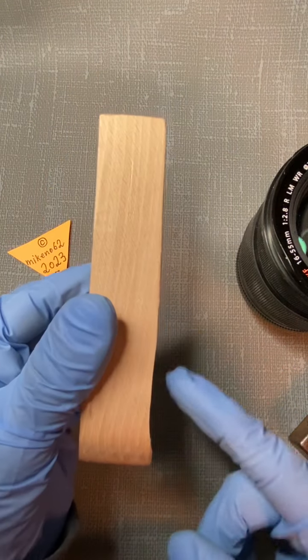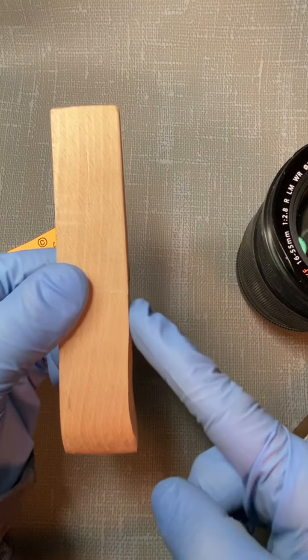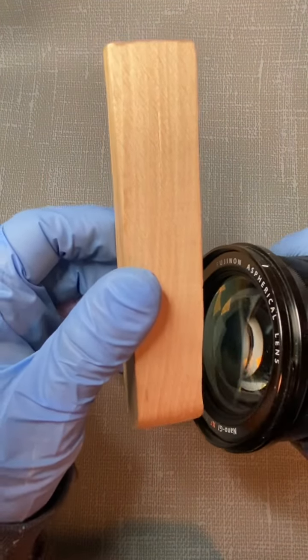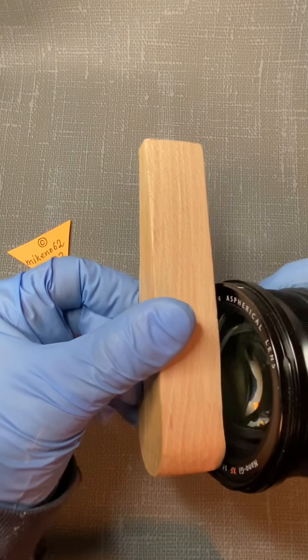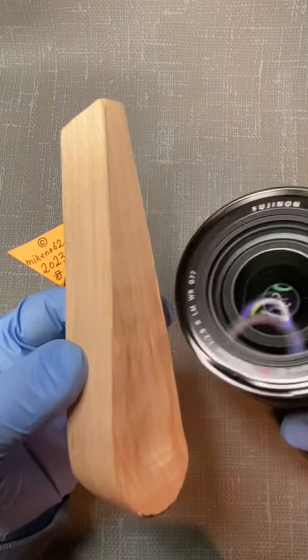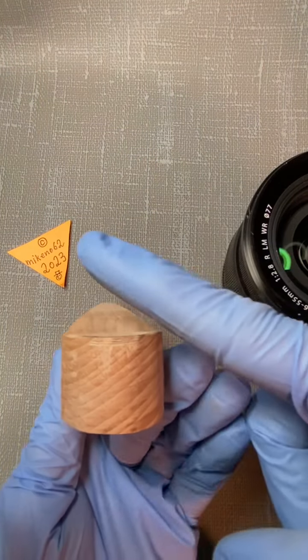It doesn't have to be straight like the other side here, but it has to have a curve so the front lens will not be damaged, just like you see here. It cannot at all touch the front lens, because I also make a curve in like this.